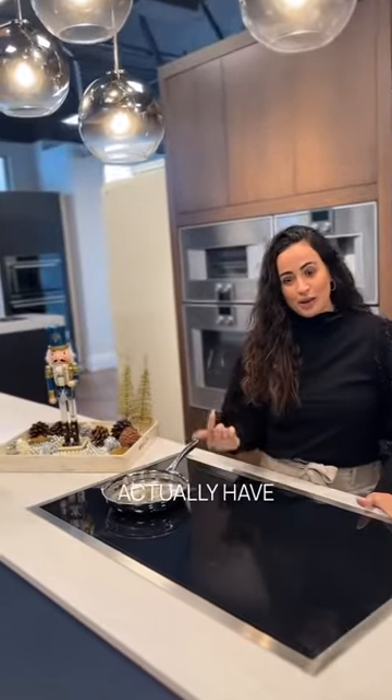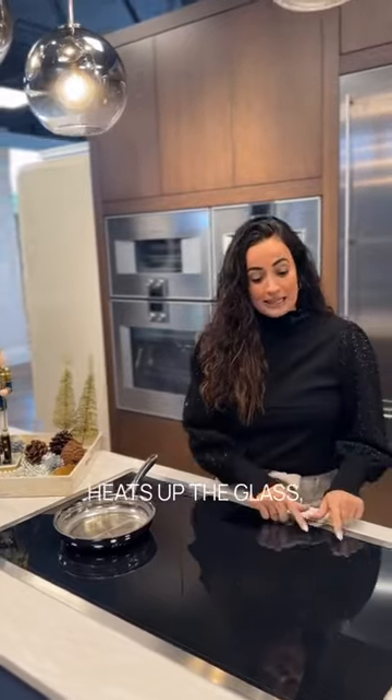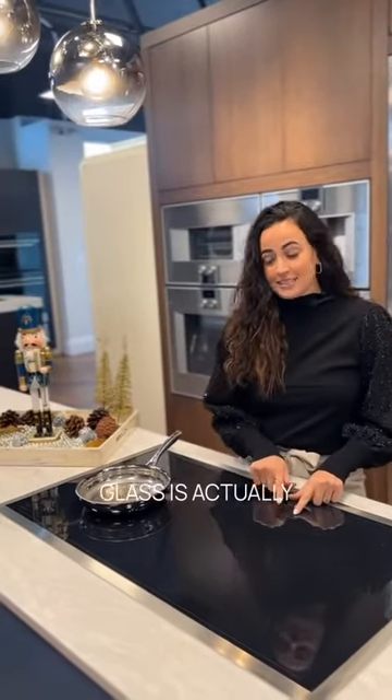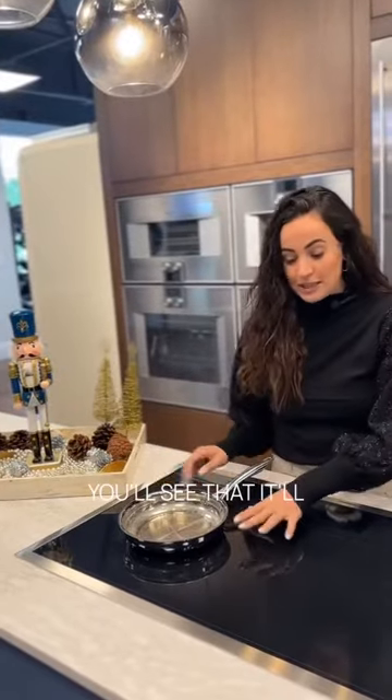With an electric cooktop you actually have radiant coils underneath the glass that heat up. It heats up the glass, and then the glass is what's actually heating up your pan. That's why if you have a spillover you'll see it sizzle, because the glass everywhere is very, very hot.